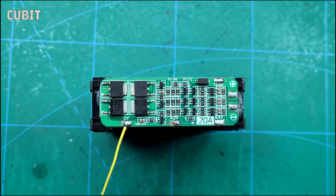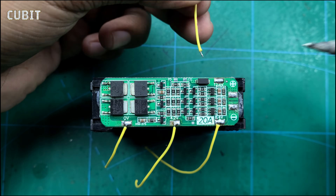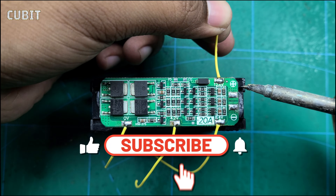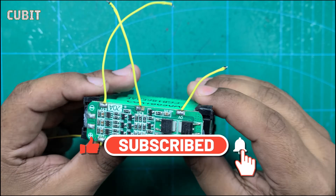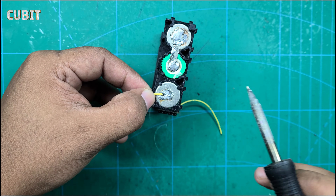If you enjoyed this video and want to learn more about utilizing 18,650 batteries, be sure to subscribe to our channel for future updates and tutorials. Don't forget to hit the like button and share this video with others who share your fascination for batteries.